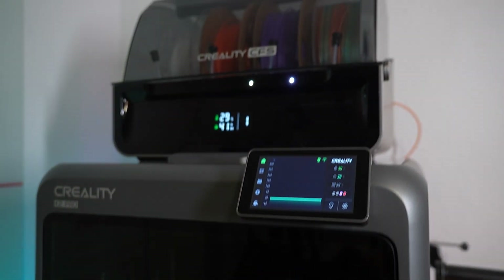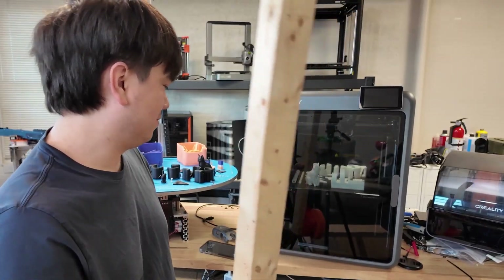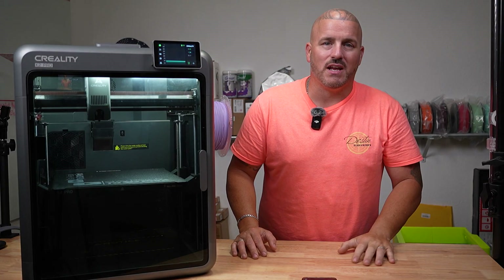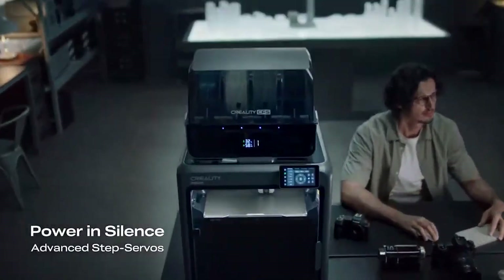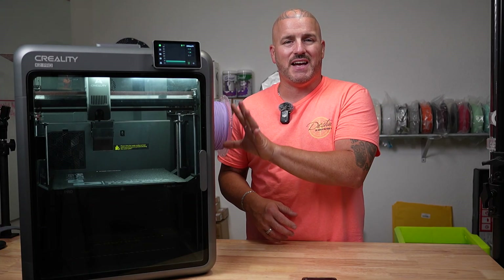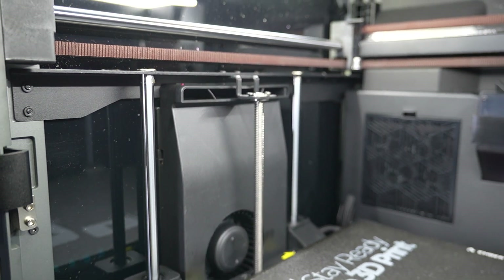Nathan Builds Robots actually took a 2x4 to the K2 Plus, as you can see right here in the video. This frame is sturdy and I don't think they should change it anytime soon. On the K2 Pro you have step servo motors just like the K2 Plus, except this one has three — one on the X, one on the Y, and one on the extruder.